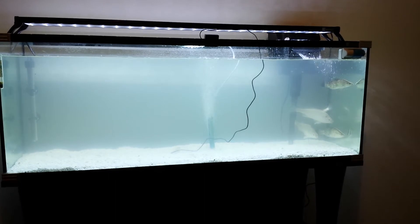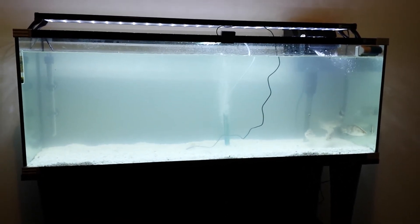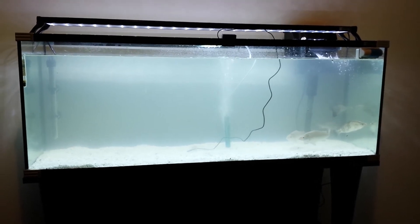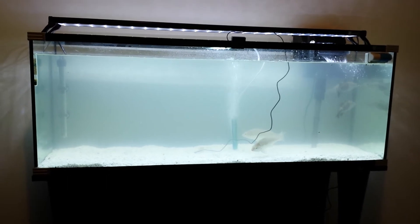I just picked up this system this morning. It cost me $600 plus $12 for the white gravel underneath.